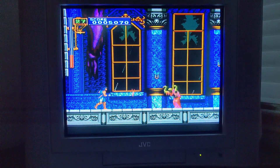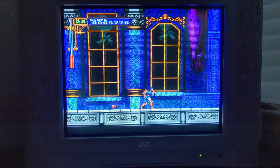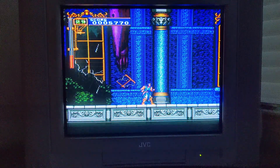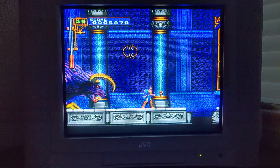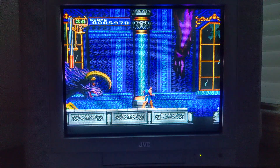Now onto console gaming. This of course is Rondo of Blood for the Turbo CD. Now yes, I could use enhancement shaders in RetroArch to achieve pretty much any look I desire on a modern TV, including CRT shaders, and it would look totally amazing. That being said, I'm really liking this S-Video converter option.